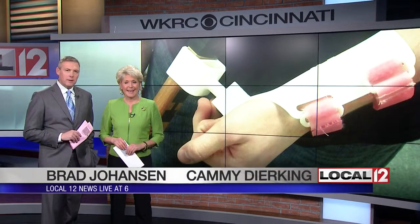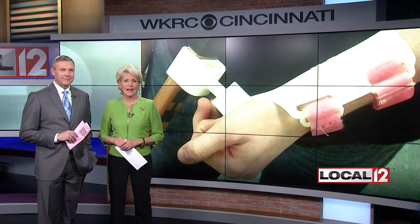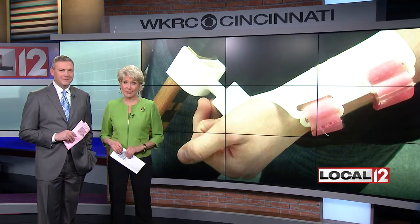A hockey player has a new piece of equipment — a prosthetic brace created by Milford High School students. Local 12's Megan Mangiello shows us how this is a game changer.